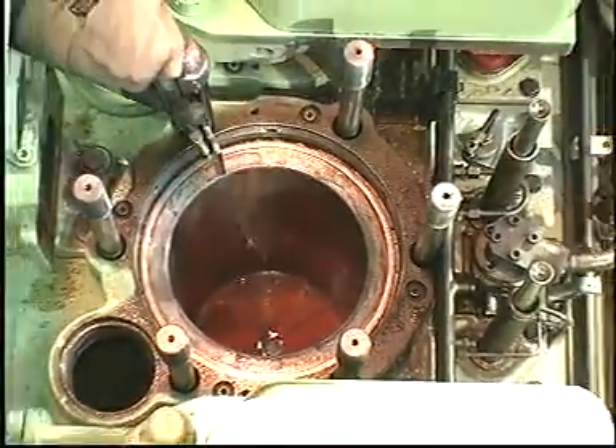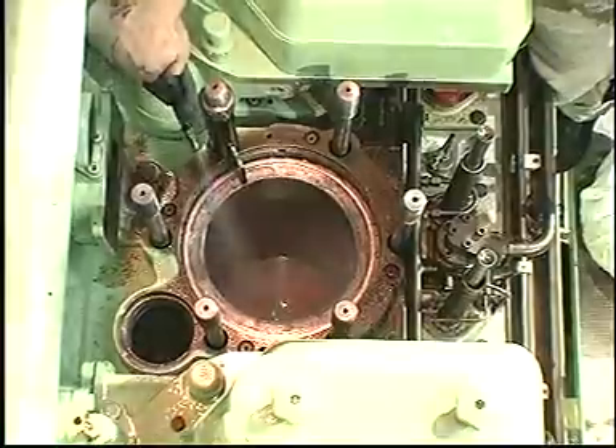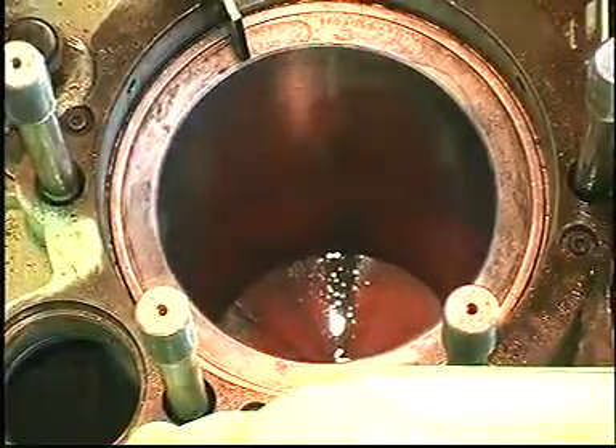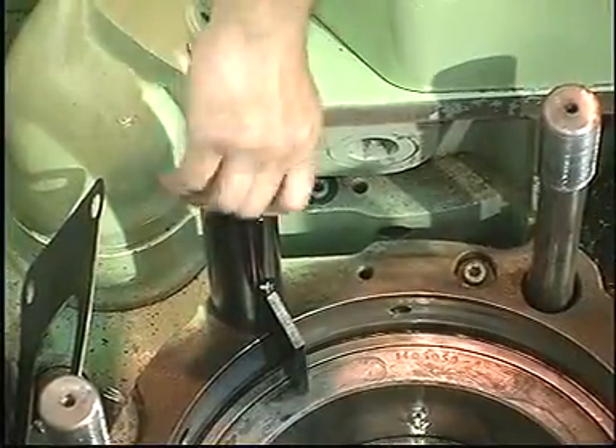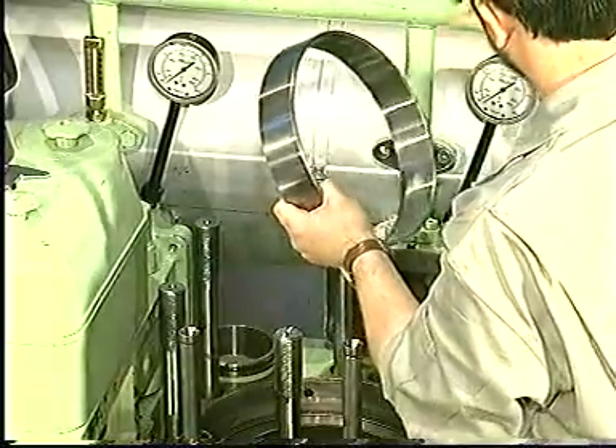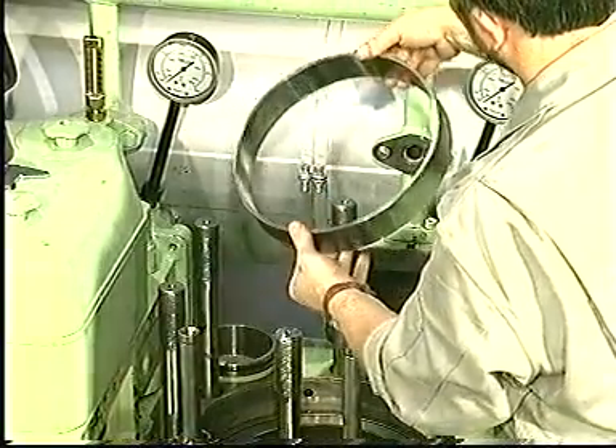Clean the cylinder liner carefully and remove the tool for holding down the cylinder liner. If the liner is designed to hold a flame ring, clean and install a new flame ring.